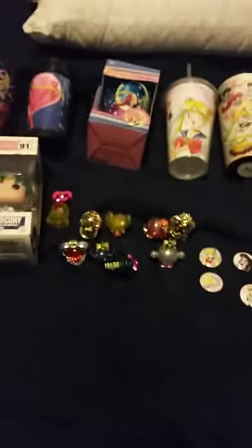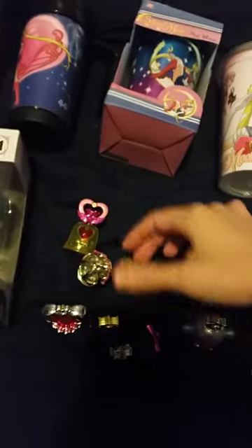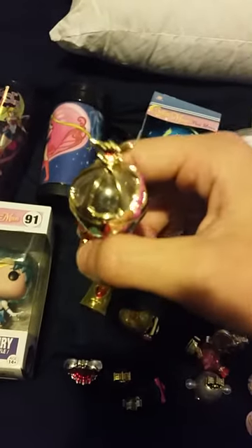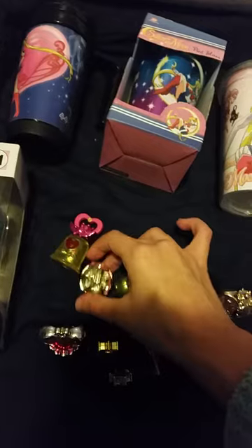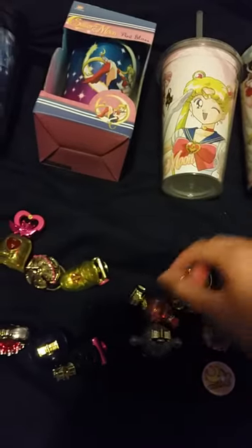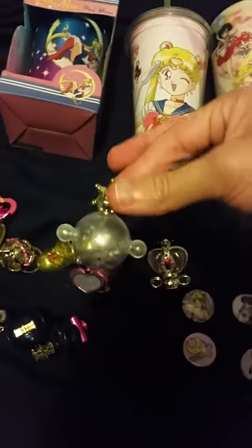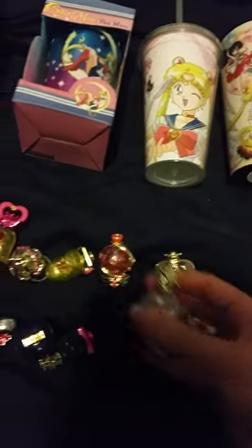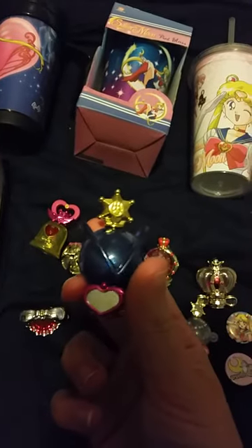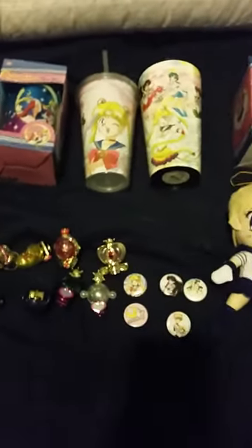These are Water Globe sets — I got two sets total from Amazon. I got the Crystal Chime Bell, the Crescent Moon Wand globe, the Pegasus globe, the Spiral Heart Moon Rod topper, and the Cutie Moon Rod globe. I also have the Sailor Pluto water globe, the Sailor Neptune water globe, the Sailor Uranus water globe, and the Sailor Pluto Garnet Orb water globe. All of these are from Bandai and are official.